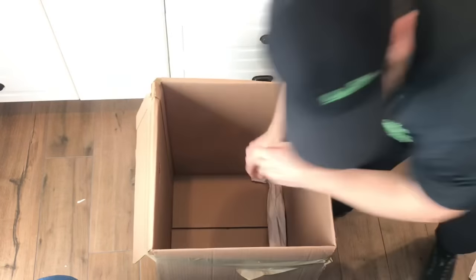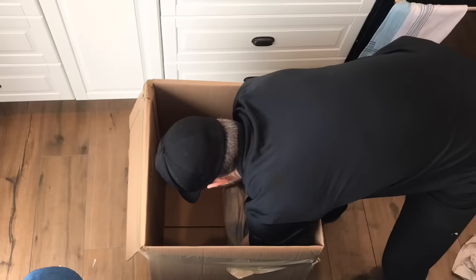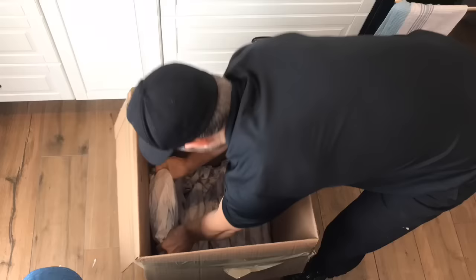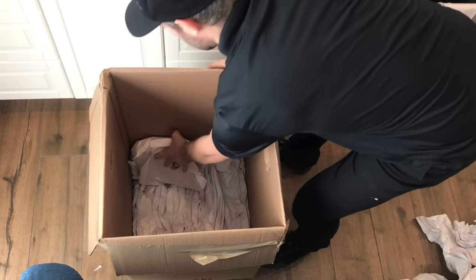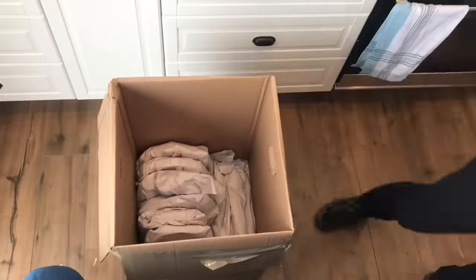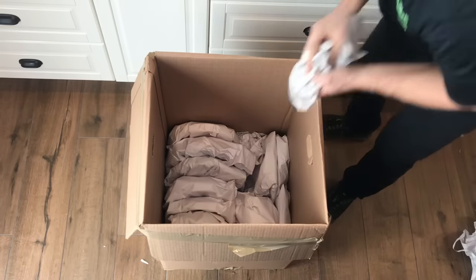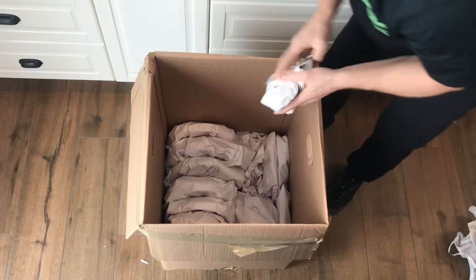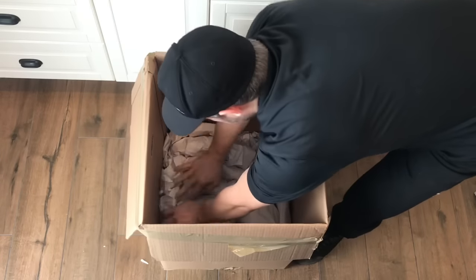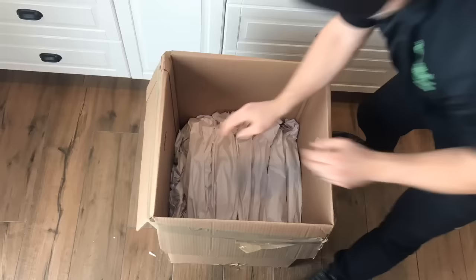Here's how we load a dish barrel. Start by layering the bottom with crush — which is rolled up paper — to offer cushioning for whatever you're going to pack first. Start with your plates and bowls and stack them vertically in the box. The reason for that is that they're stronger and less likely to break when they're on their side. Fill the whole bottom with dishes and heavier items, then fill in any gaps with crushed up paper. You really want to fill in all of those nooks and crannies so that nothing can move or shift within the box.